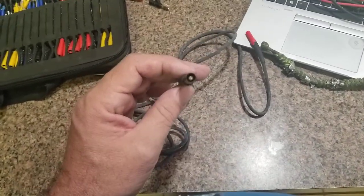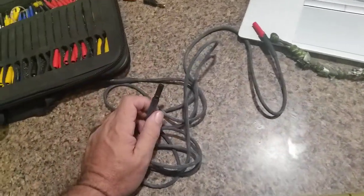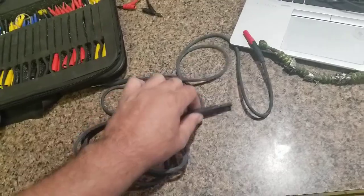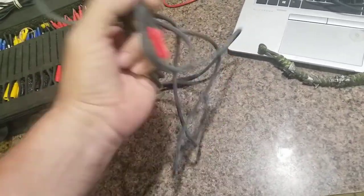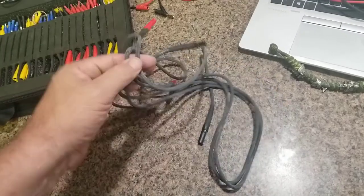They look like they're gold-plated and they go on really snug on the meter and on whatever you attach to the leads. I'm really impressed with them so far — I'll give an update down the road. They only come in one color though; I asked and they don't have them in red and black, that's just the way they're made.